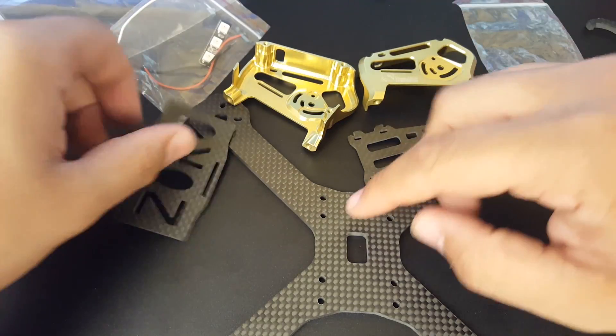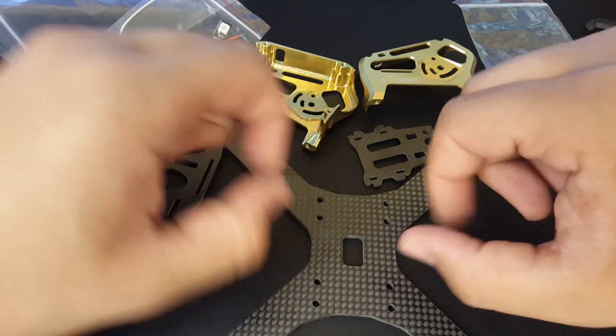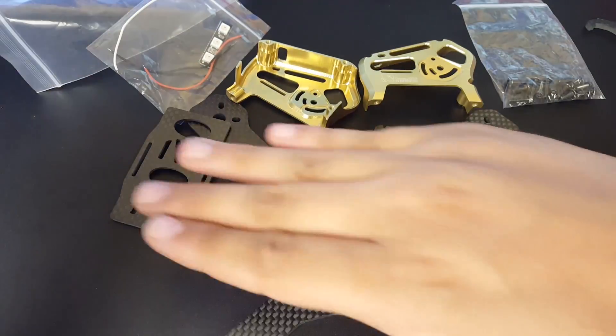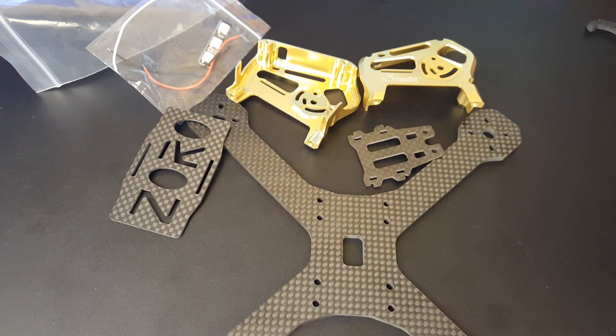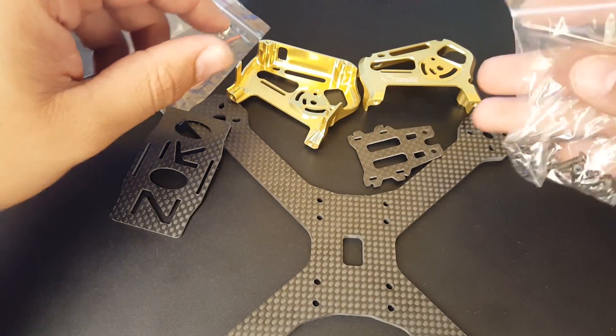They give you a battery protector that goes on the bottom of the battery, but you'll run your battery straps through the bottom here, so you'll need some clearance for your flight controller to have the battery strap go all the way through. And they give you all the hardware — I want to quickly put this together and I'll be right back.